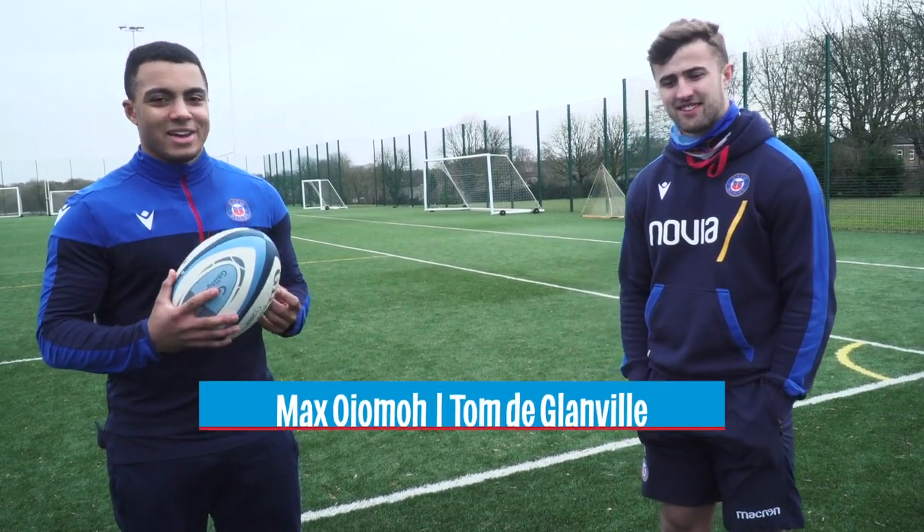Welcome to the Vase skills video with me, Odrin Degs, and today we're going to learn how to pass.